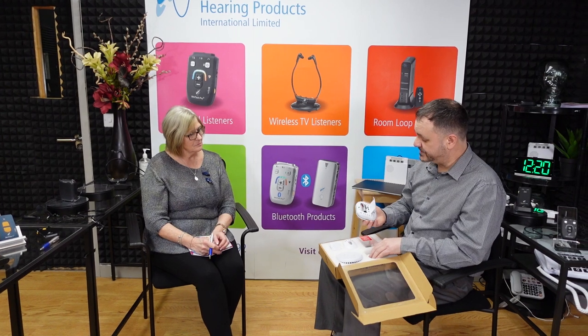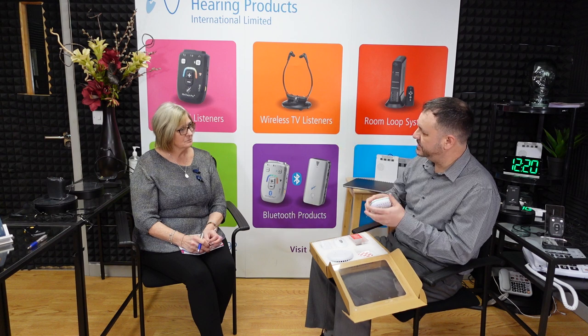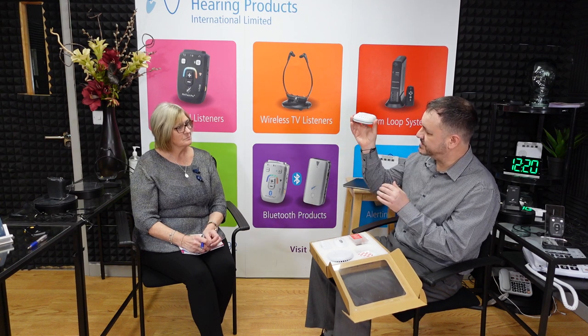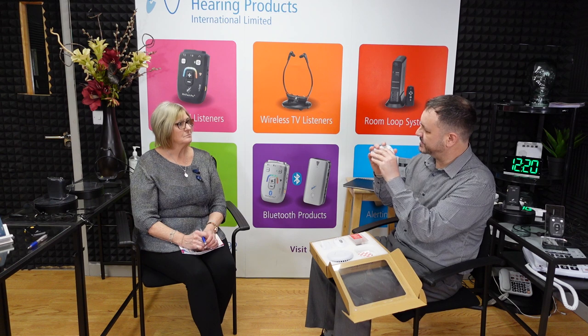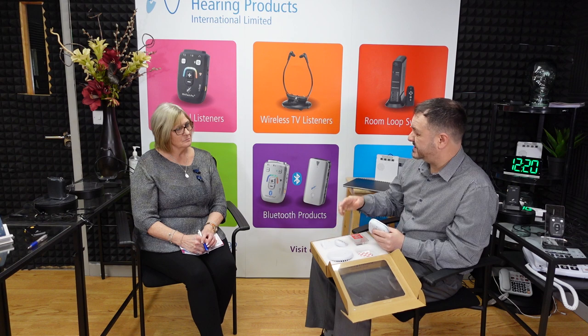Would the system work with our existing smoke alarm or would it have to be replaced by yours? You can keep your existing smoke alarm and simply put the sound sensor next to it. The sound sensor has three sensitivity settings — for example, on low sensitivity it will only pick up sounds close to it. If you place it next to your current smoke alarm and that alarm triggers, it will trigger the sound sensor, which then triggers the pager. That gives you peace of mind.